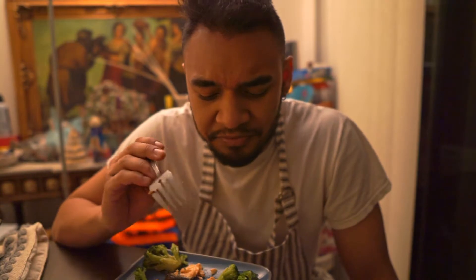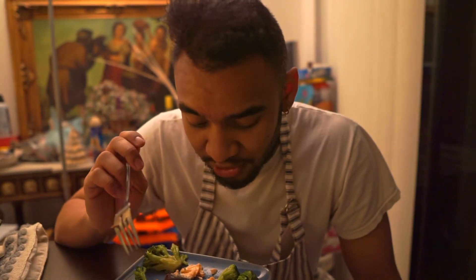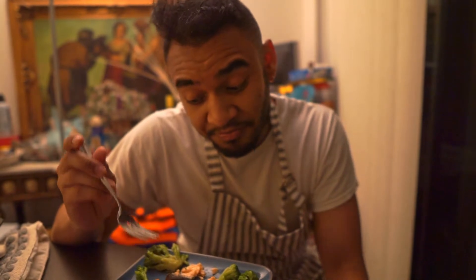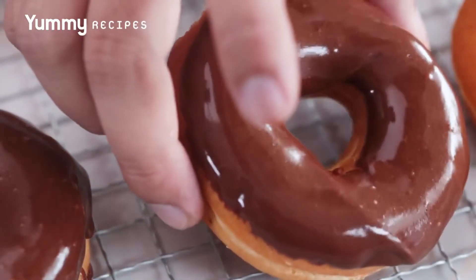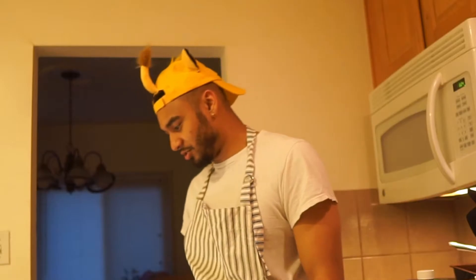Hold on — the part I just ate was a little bit glazed. The glaze was good, but I definitely overcooked it or something. I'm not going to taste it how it probably should have been made, but it is pretty good. The glaze is only on top though, so it's kind of like one of those donuts that have chocolate frosting on top.